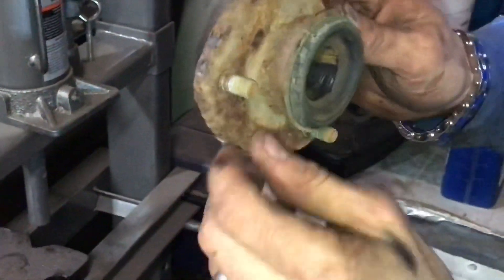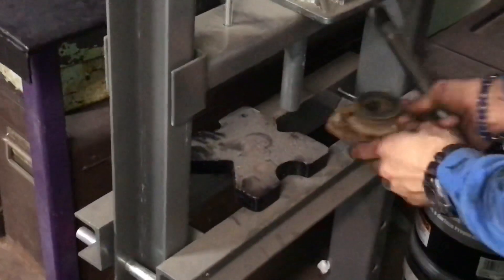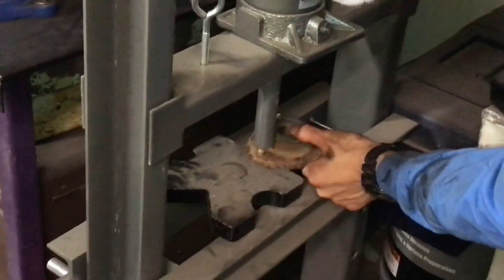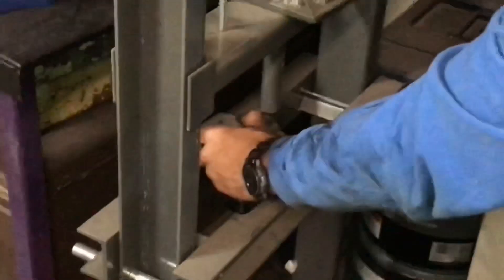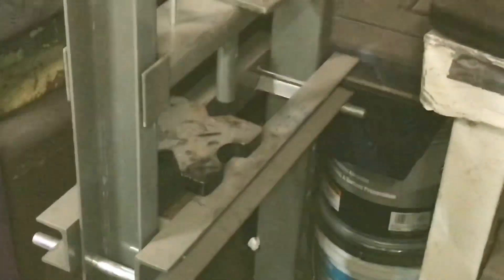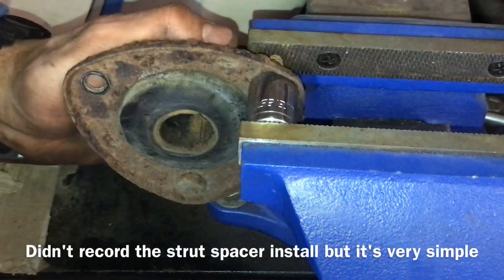On the strut, you have these studs that are pressed in from the factory. The easiest way is to get yourself a simple press of some sort and just shove them right out. They can get a little squirrely — just knock them out. If you don't have a press, a c-clamp or a vice will work fine too. Just put a socket on the back side of the stud and drive it out slowly, and pop it out just like that.